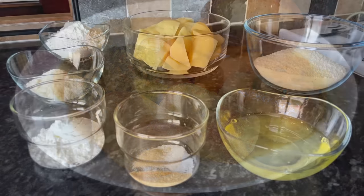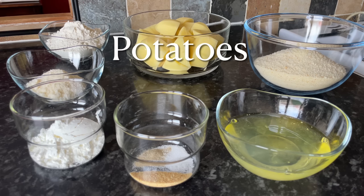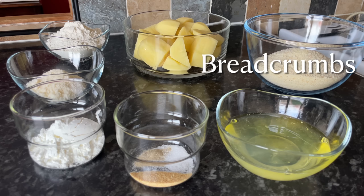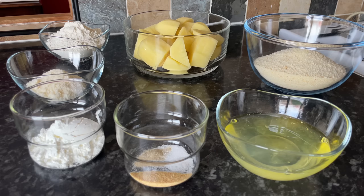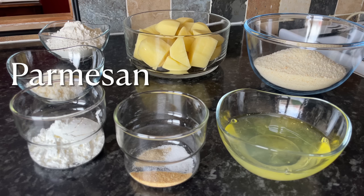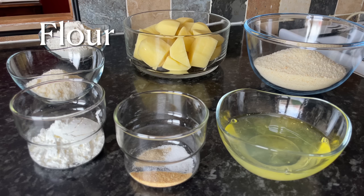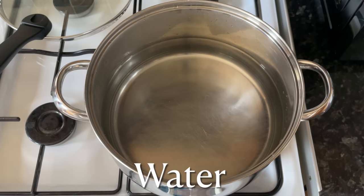As usual I'm going to show you how I'm making these and I'll put the ingredients on the screen as I use them, but they'll also be underneath the video in the show more box. I've got some potatoes, breadcrumbs, egg whites, salt, pepper, garlic granules, and corn flour to bind everything. I've also got some parmesan to go into the breadcrumbs and some plain flour as well.